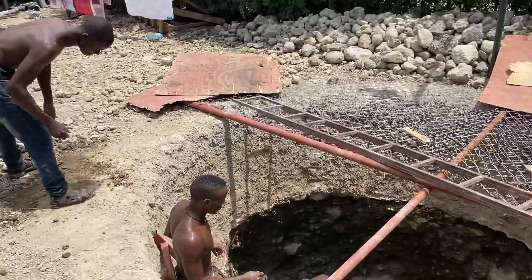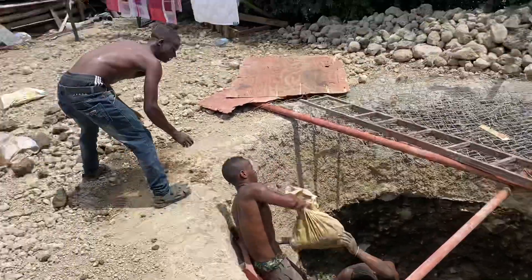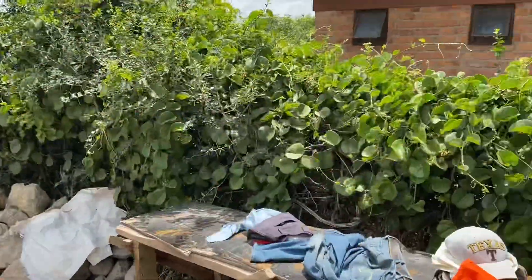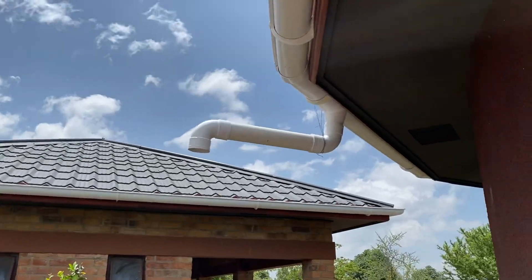And then we're going to fill this with our rainwater and double filter it with UV light for drinking water, coming off the roof, connected to the pipe over here, and then the pipe over here.